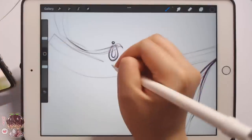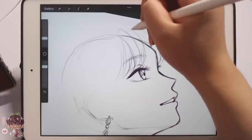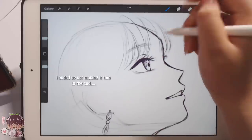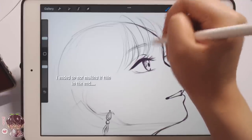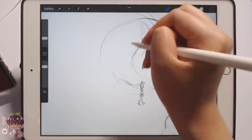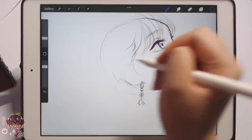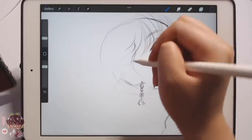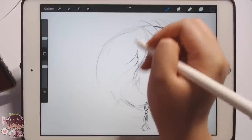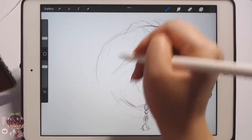This is her jawline, which means her ear is about here — it's half covered, so I'm not going to put in much detail but enough to indicate the ear is there and that she has earrings. I'm going to have to pick out some strands because her bangs are really thin and delicate. I don't want to lose that by overcrowding it at the top.